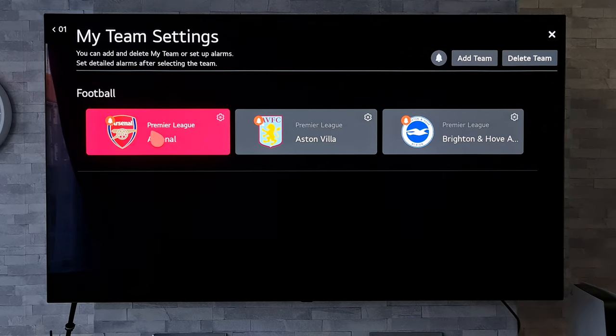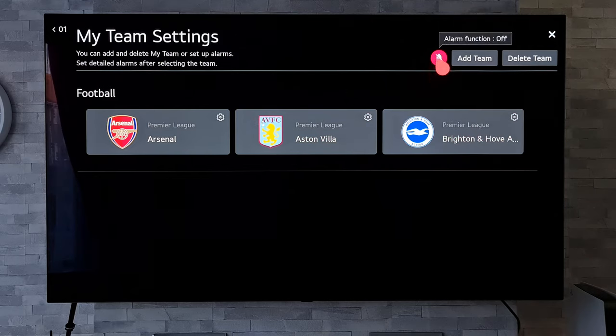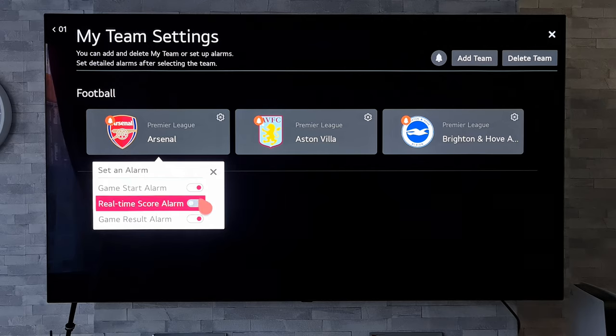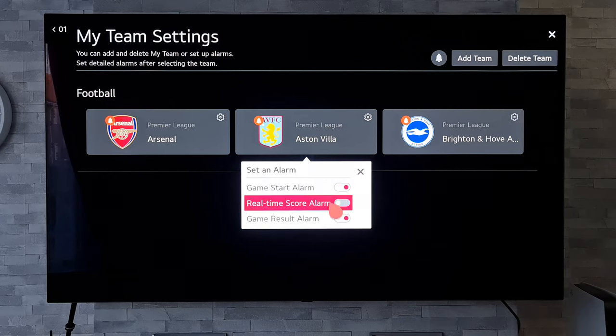As you can see, each one of these has got a bell icon highlighted on the team, and there's a bell icon at the top too. If we click on that, it will turn off all those alarms for each one of those teams. If you turn it back on, you can select a team individually and customise that alarm — you've got Game Start Alarm, Real Time Score Alarm, and Game Result Alarm. It's really handy that you can mix and match whatever you want for each individual team.